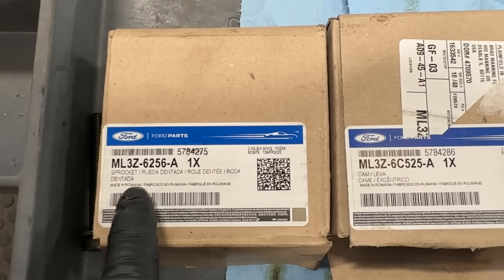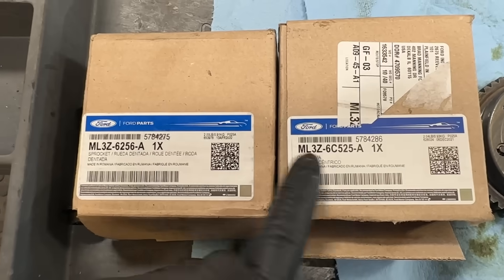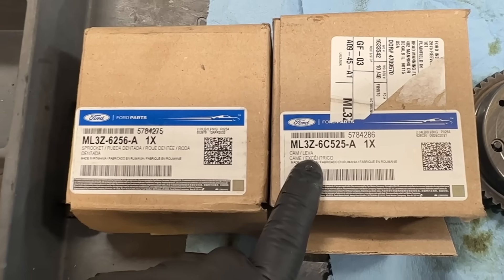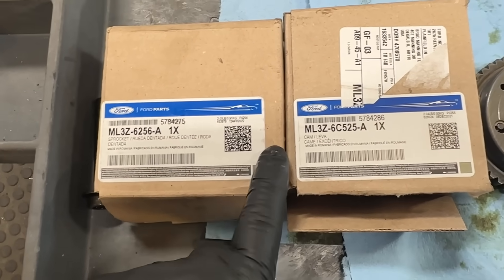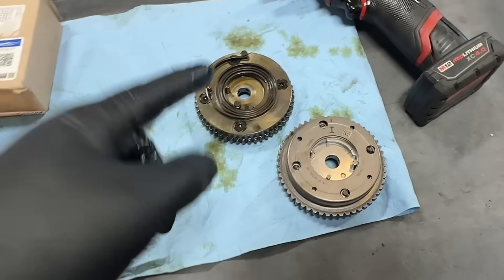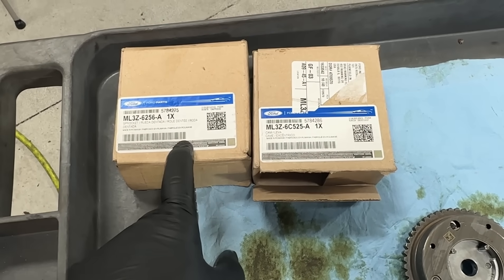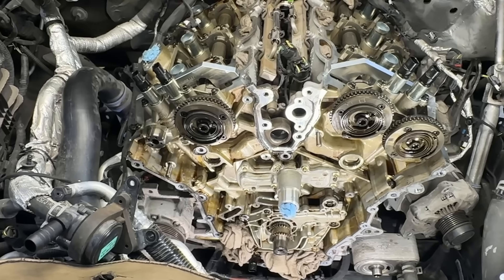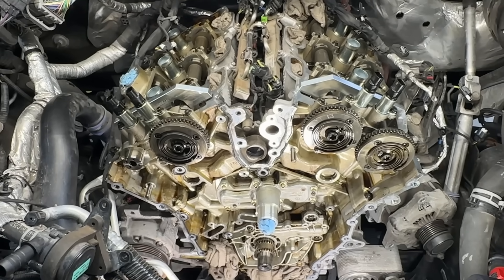These are the latest part numbers for the intake and exhaust phasers. You want to make sure you get the ML3Z part number and not the old style — I think the old style starts with HL3Z. These are what's used in 2021 and newer production F-150s that do not have this problem. Insist on the new parts; don't let them go back in with the old style. Let them know you're aware there's a later part available. For this vehicle at 125,000 miles, I'm putting in a new timing set — chains, tensioners, guides, all of it.